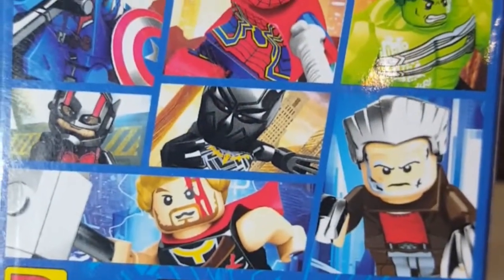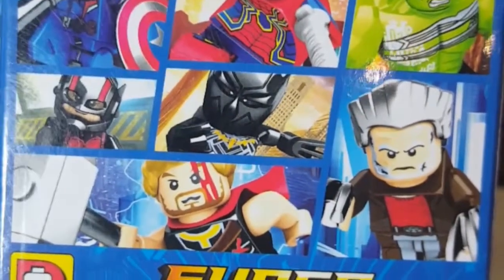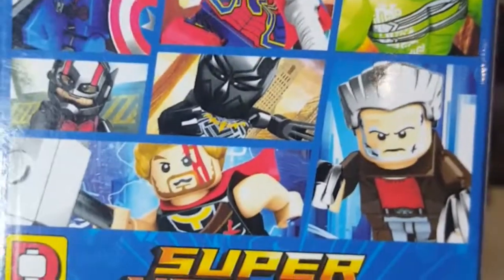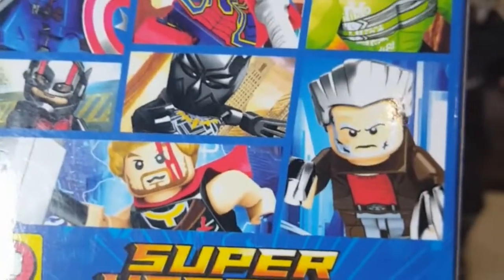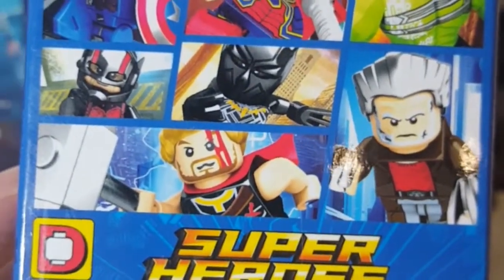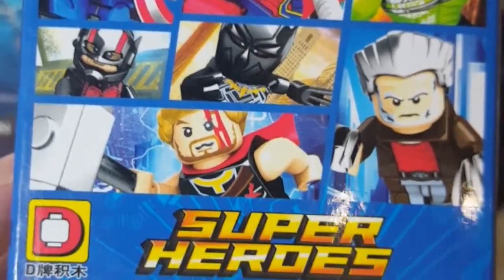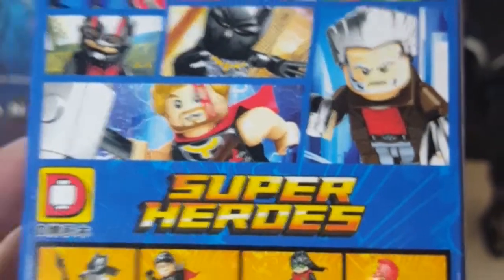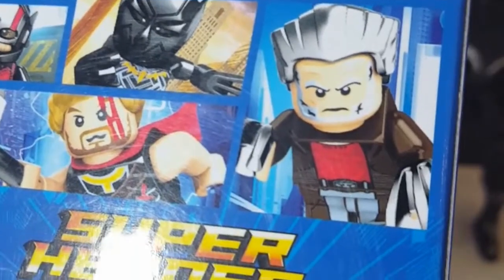And then at the top of the box, what of course differentiates some of these off-brand stuff - you've got Marvel characters alongside those. You've got Iron Man, Thanos, Deadpool, Hulk - it's like Gladiator Ragnarok Hulk. Looks to be Avengers Infinity War Spider-Man, and then Cap, Ant-Man, Panther, Ragnarok Thor again, and then Old Man Logan makes an appearance.